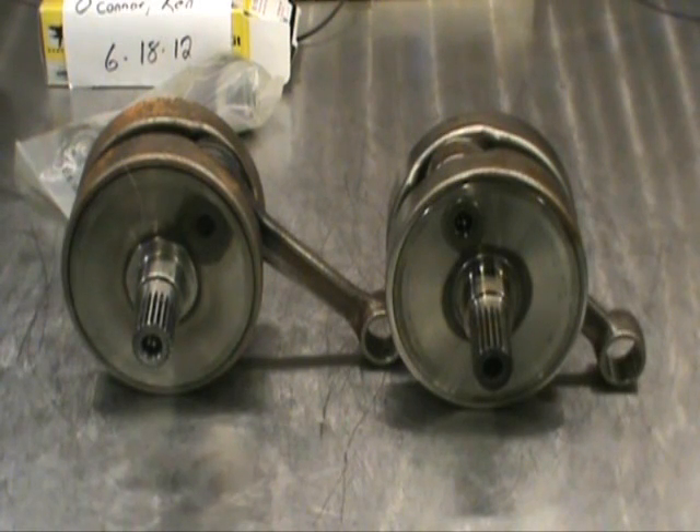Hello, welcome back to Ken O'Connor Racing. What I want to talk about today are these Honda crankshafts. On the left, this is a crankshaft out of an older CR250 Honda — it's a motocross bike. On the right hand side, it's a Honda TRX250R. Again, it's an older crankshaft.